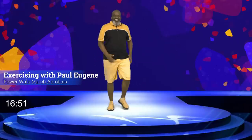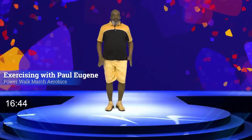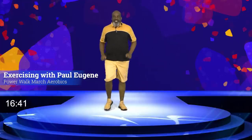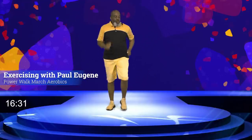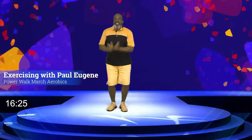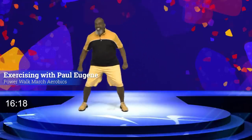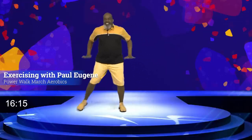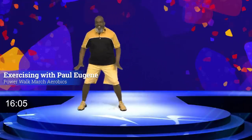How did you do, buddy? I had fun. But I'm gonna change our mood a little bit. We're gonna do what I call squat out right, left, but pump in our arms. Of course I'll show you. Right there, come on — push it down, press it down. Release the pressure. Again. I love it. March, march. How did you do?